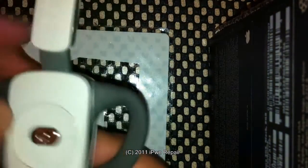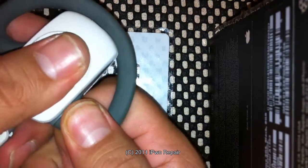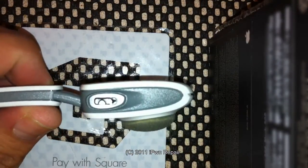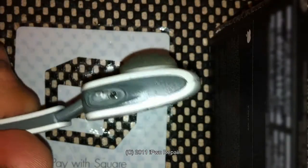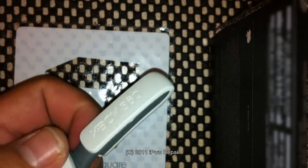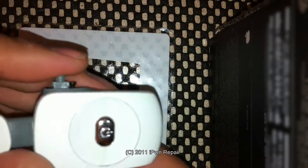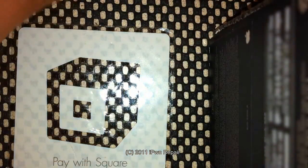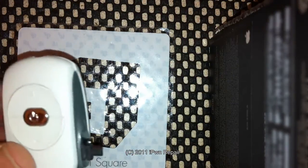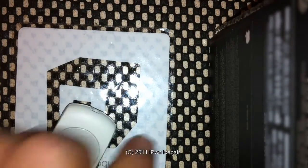As far as taking it apart, it's really simple. See these two rubber pieces? They just pop right off — one there, the other one right here. Next you'll need to remove these screws. You can see the first one right there, and there's the other one. Those screws are removed with the tri-wing screwdriver, so you'll go ahead and unscrew those. Once you unscrew them, you'll be able to pull the pieces off just like that.